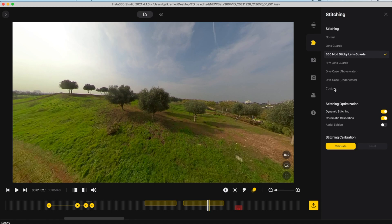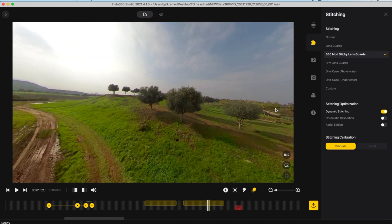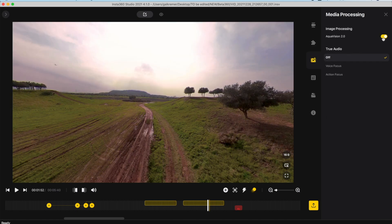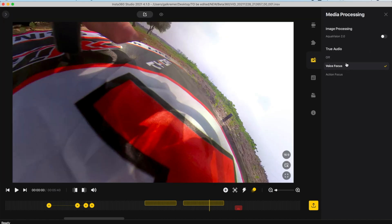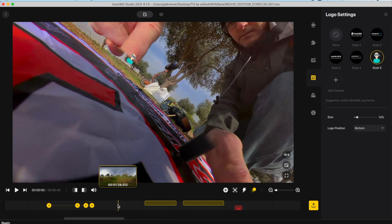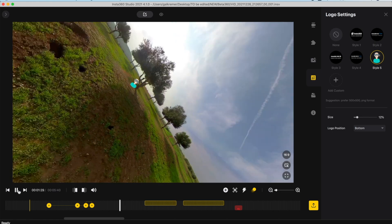Under the stitching menu you'll be able to adjust the properties used for stitching the two videos together. According to my experience, the best settings for the SMO360 when used with the sticky lens guards is to set the stitching option to '360 mode sticky lens guards', and you should also enable dynamic stitching for the application to better stitch the videos together. I also recommend enabling chromatic calibration so the app automatically calibrates the colors of the videos recorded by the two lenses. Under media processing you can enable AquaVision 2.0 — a feature used to enhance videos recorded underwater — and adjust the TrueAudio feature, which is not really applicable for flight footage from drones.